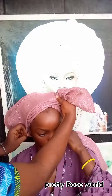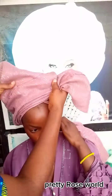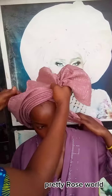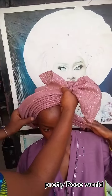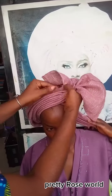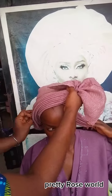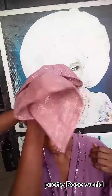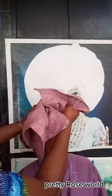Guys, you can do this on yourself — don't be left out in this beauty business. Can you see the way I'm making the side pleat? You can do this on yourself, by yourself, or you can do this on someone. You just split everything, finish pleating everything from that side, secure the other side with your hand, then bring it to the front and twist.